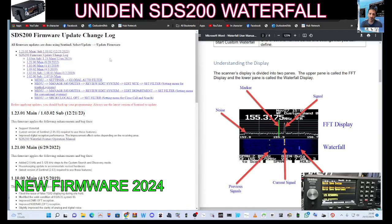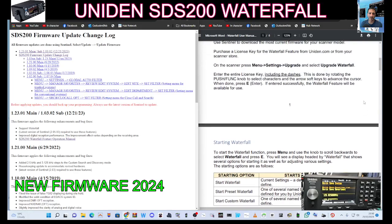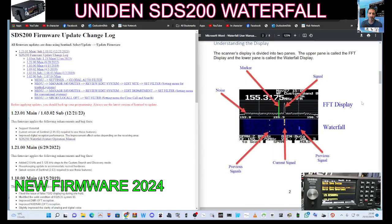If we look at the information here, it says version 1.23.01 main and sub, released on the 12th month, 21st, 2023. You do need to have the latest version of Sentinel, which I just downloaded. So we're going to open that up. Let's have a quick look at the manual here. It says starting Waterfall: press the menu button and use the knob to scroll backwards, and this is the kind of display we're going to get.